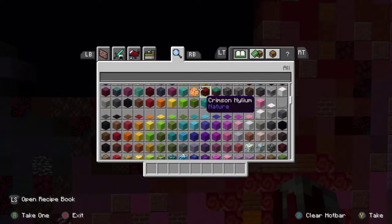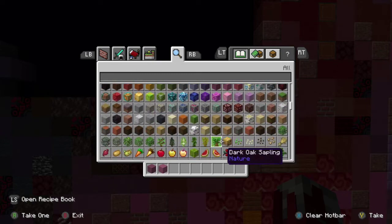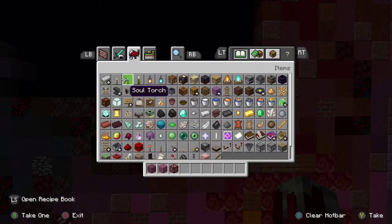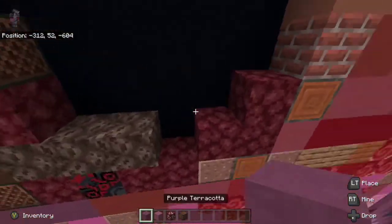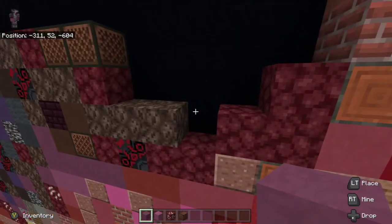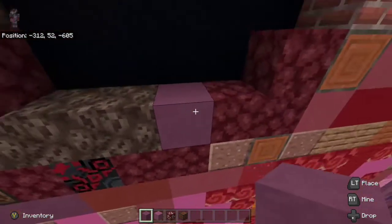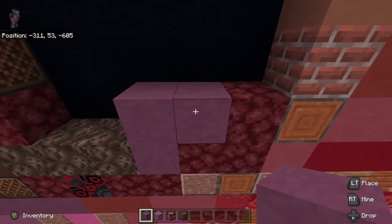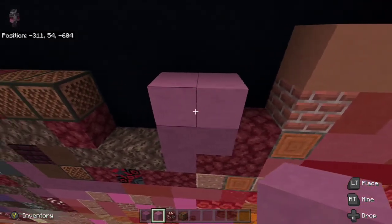We're going to start off the video. We're going to grab purple terracotta and magenta terracotta. We are also going to grab nether core ore, and then we are going to grab a note block as well. On top of the netherrack we are going to place purple terracotta, then to the left netherrack in between the soul sand as well, and on top of that we'll place purple terracotta once more, and then one more to the right.